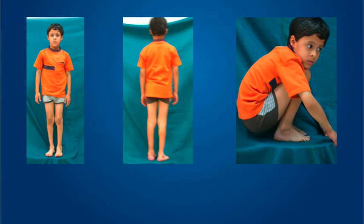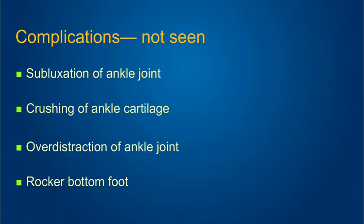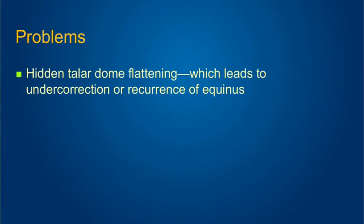We have had our share of complications with this method — more than 70 of these done so far. We have seen lower tibial physeal separations; we now pass a wire through the lower tibial physis. I have seen calcaneal thickening if we use a very strong calcaneal construct, some wire cut-throughs, and recurrences due to faulty bracing or not having performed the tibialis anterior transfer. But what we haven't seen are subluxations, crushing of the cartilage, over-distraction of the ankle joint, or a rocker-bottom foot. Hidden talar dome flattening remains a problem; at the end of several years one may see a heaping up of cartilage and formation of an anterior osteophyte, much like a footballer's ankle.